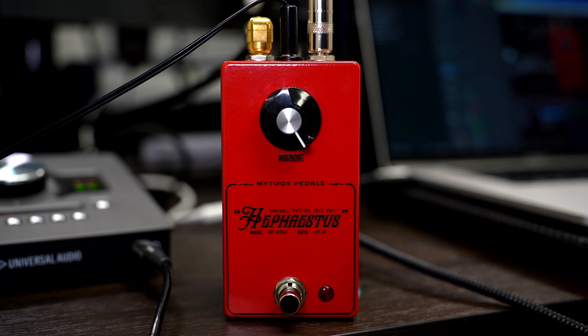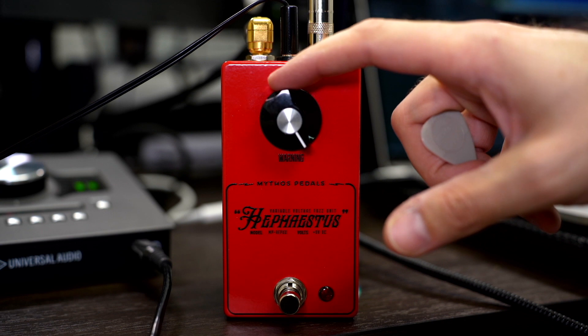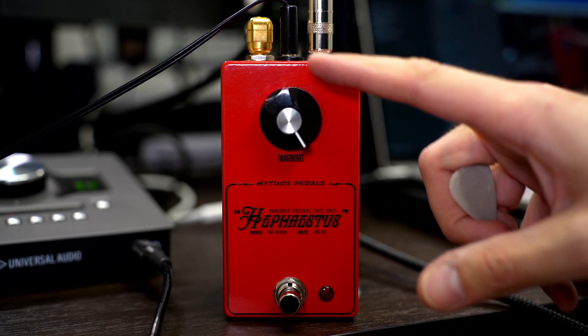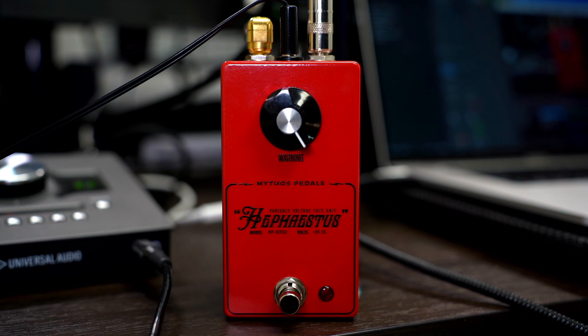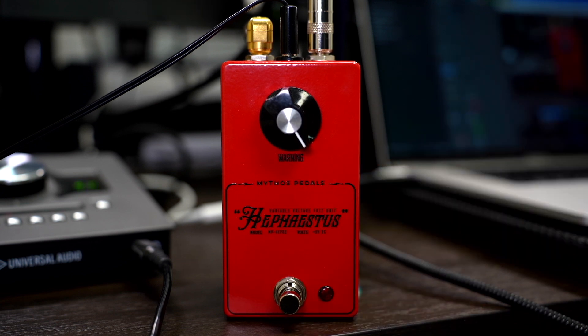It started life as a Jordan Bosstone derivative. I dove into that circuit and thought, well, this gain control kind of sucks and the volume's a little boring — just a volume knob. I started poking and prodding with some pots wired to wires and discovered that in one particular position, if you adjust the voltage, you get a sub octave. It was a total accident, a total surprise, and just made us all smile and stop what we were doing — and that's how the Hephaestus was born.